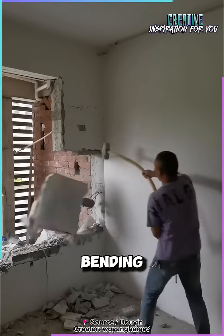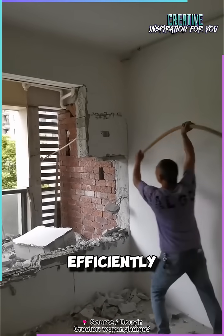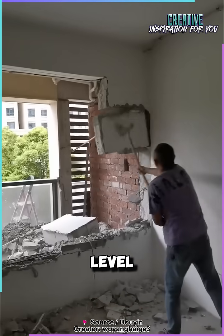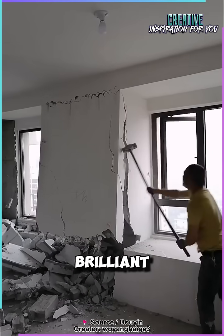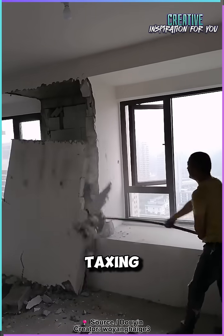So while it may look like the hammer is bending awkwardly, it's actually helping the worker hit harder and more efficiently, without the same level of physical wear. It's a simple yet brilliant engineering solution to make demolition work faster and less taxing on the body.